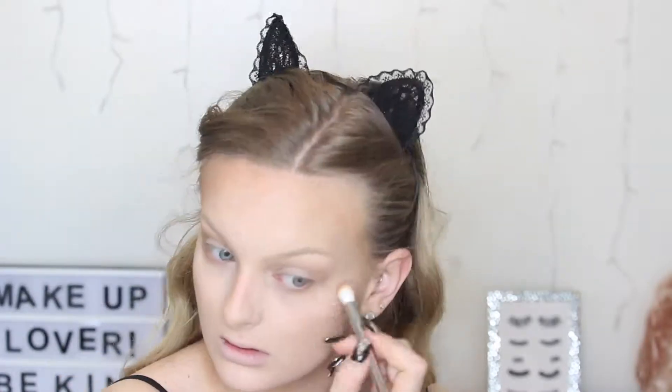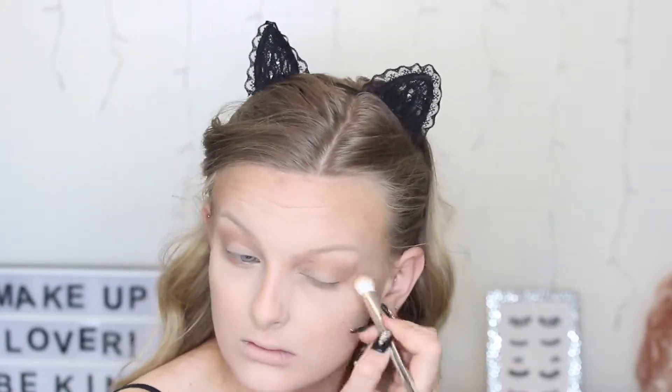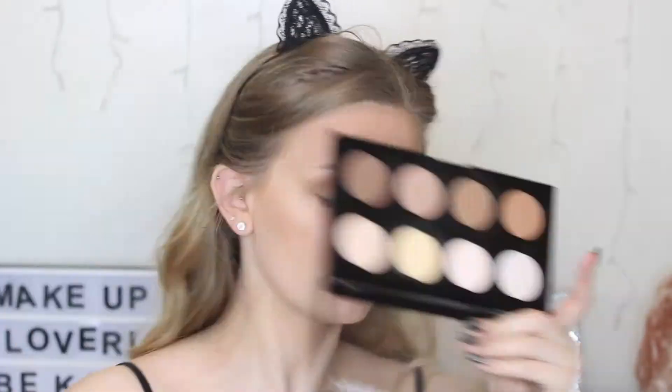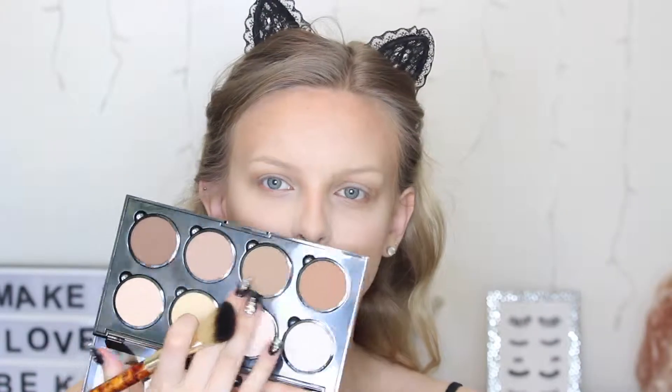I'm just building up the intensity and also running some of that bronzer underneath my eye. I'm taking that little tapered brush under my eyes with the two matte shades out of the NYX Contour Kit and highlighting the areas that don't have bronzer, because I want a really high contrast between the dark and the light. Then I'm going to chisel out my cheeks using the two middle contour shades from the NYX Contour Kit.